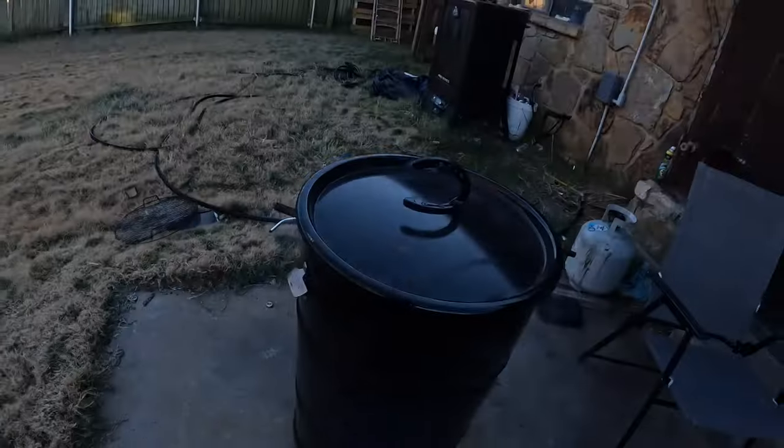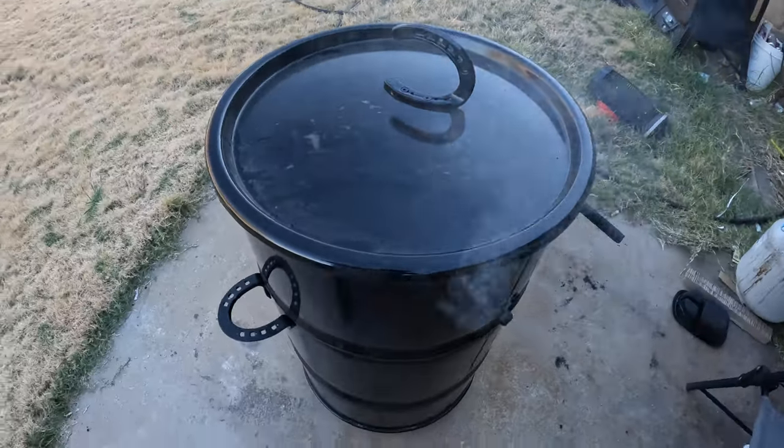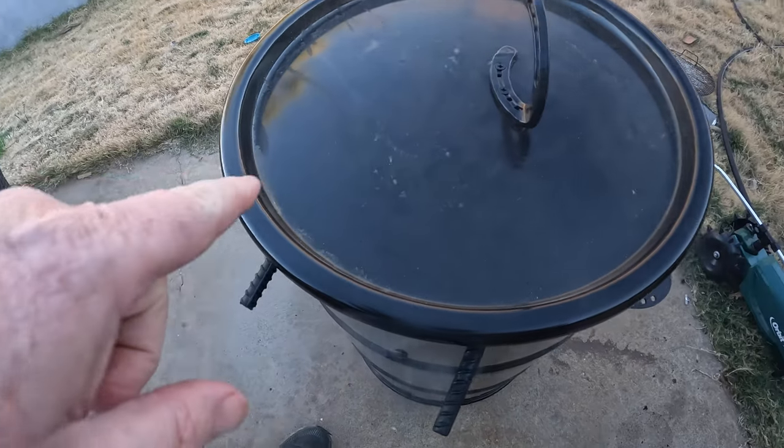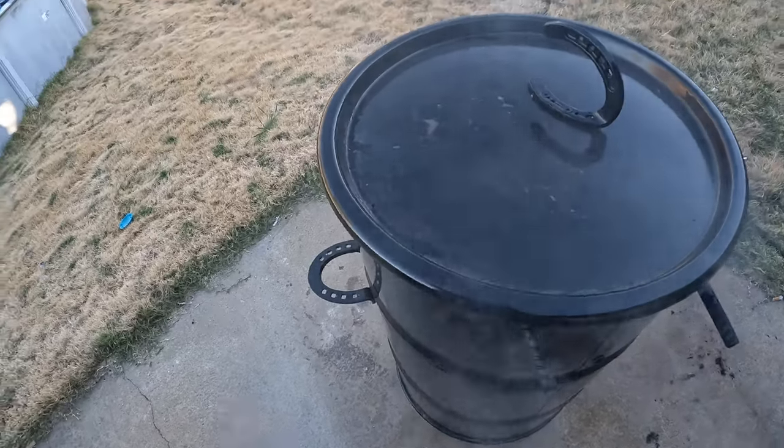Also, this fire that has been going — if you'd like to see how I light it, check out the video that will pop up on the screen here and that will show you how I lit this for this cook as well as how I light it for pretty much every cook. So be sure and check that out. Let's go ahead and get this piece of meat and get it cooking. We just got to put the hooks in and this thing's going to cook.